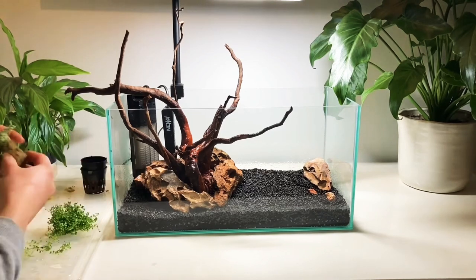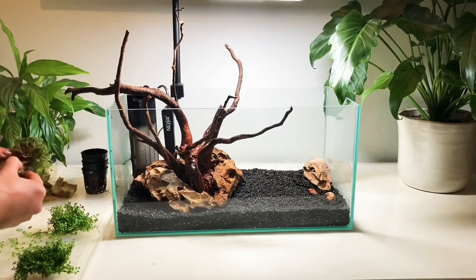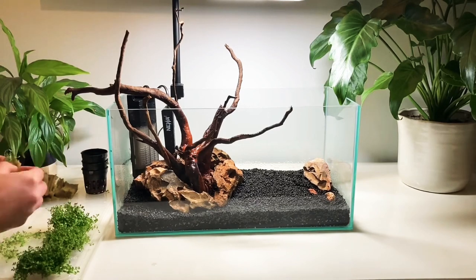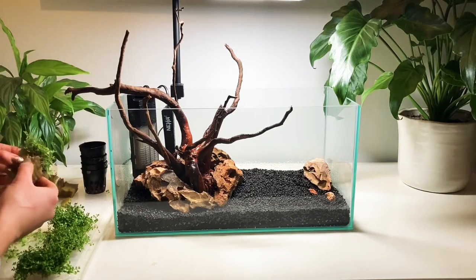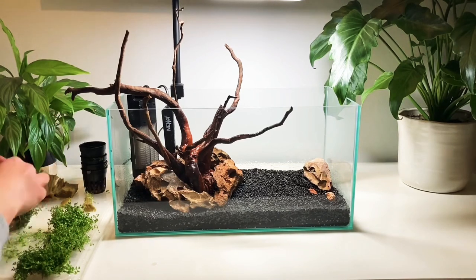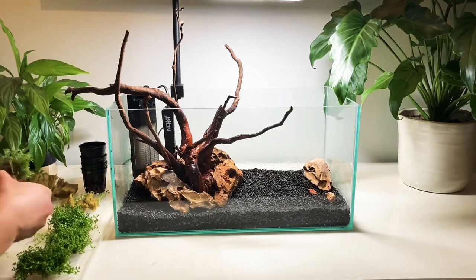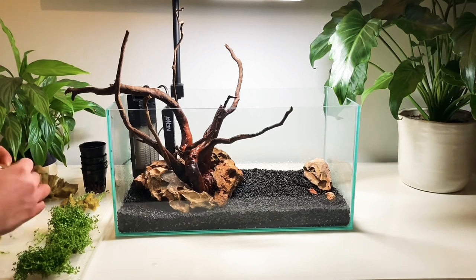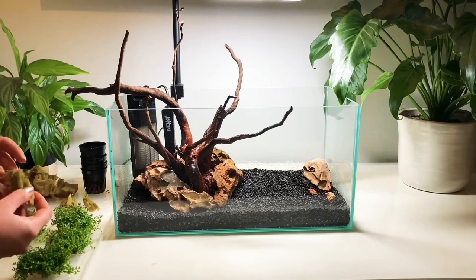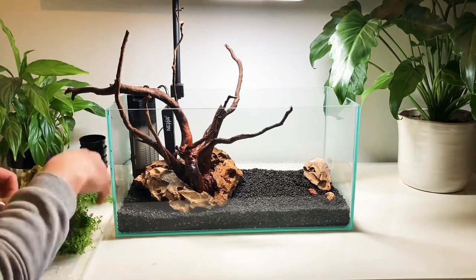Unfortunately dwarf baby tears is notoriously difficult to grow. I'm going to give it a shot using high lighting and Easy Carbo by Easy Life, which is a liquid CO2, and see how it goes. But it might be that by the time I get round to doing the review video in a couple of months I'll have had to introduce a CO2 injection system to this tank. I'll also set up a separate video of how to set those up if I do that. If you already have high lighting and also CO2 injection then you shouldn't really have any problems growing this plant.